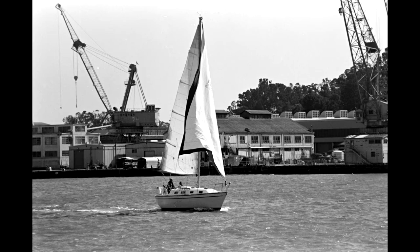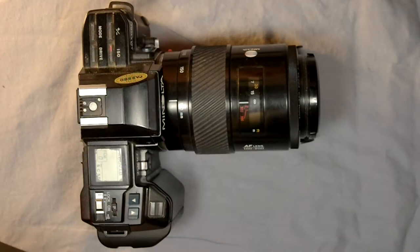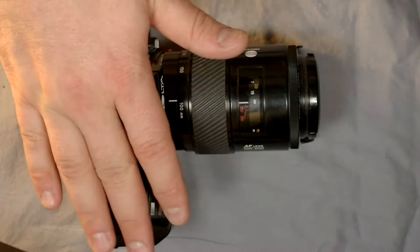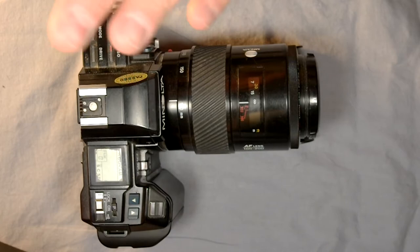94% frame coverage means that when looking through the viewfinder you would lose about 3% on each side and 3% on the top and bottom. With this camera, you probably lose a little bit more on the bottom because there's a data display that comes up into the viewfinder a little further. So you see 94% of what's going to be on the film through the viewfinder, giving you a little bit of framing and cropping ability on the final prints.